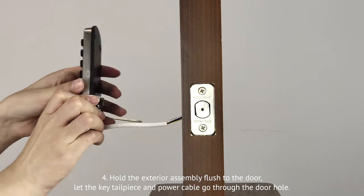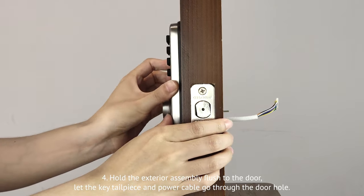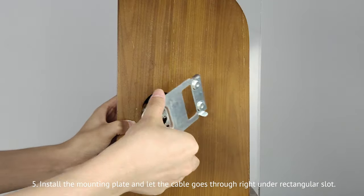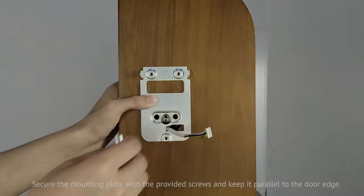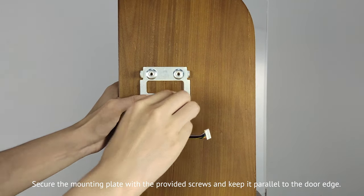Fourth, hold the exterior assembly flush to the door. Let the key tailpiece and the power cable go through the door hole. The torque plate should be kept horizontal and the cables should be under the latch. Fifth, install the mounting plate and let the cable go through right under the rectangular slot. Secure the mounting plate with the provided screws and keep it parallel to the door edge.